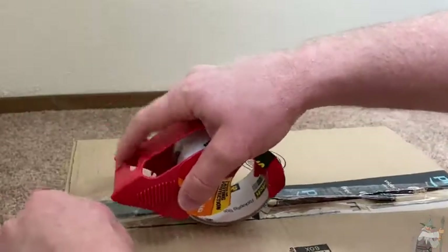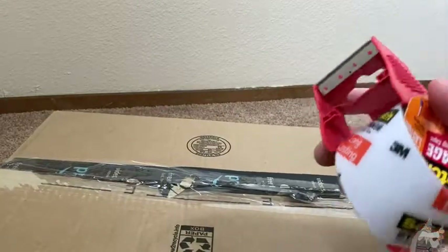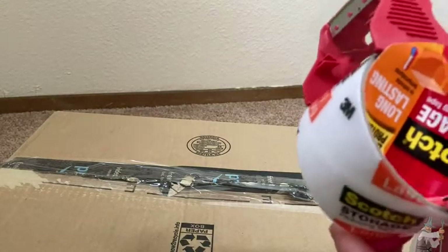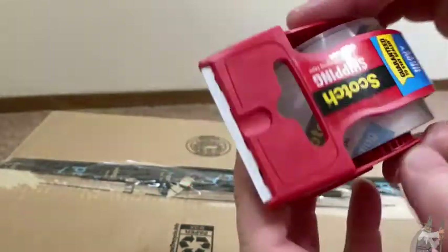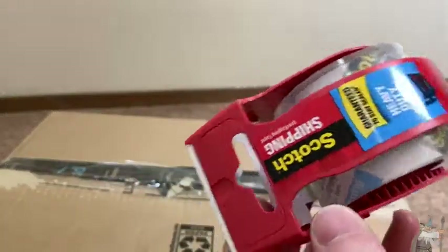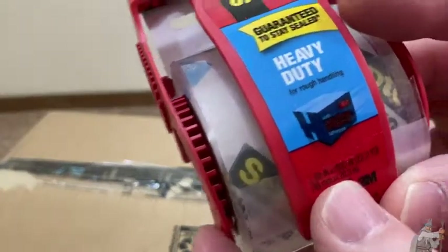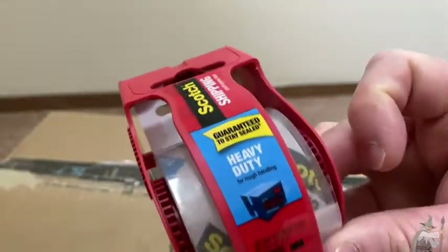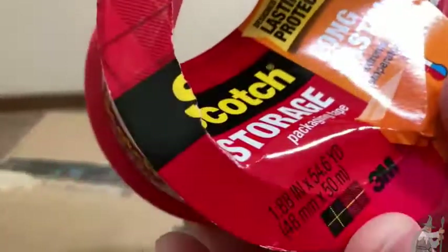Let me do another piece so you can see it — very powerful stuff. Really good brand, I've been using this for a long time. Let's go ahead and try the new ones I just got on Amazon, which are smaller. This is one from the six pack I got. I can see the difference now — 1.88 inches by 22.2 yards, whereas my other one is 54.6 yards. That's why it's bigger — it's just more tape.